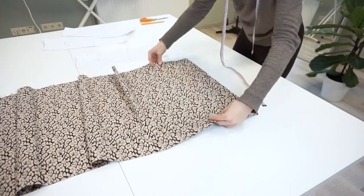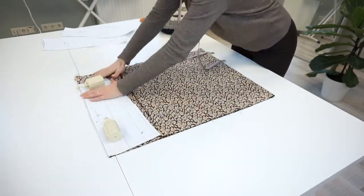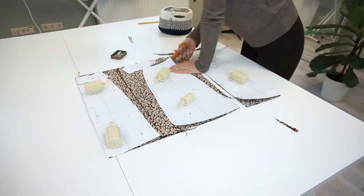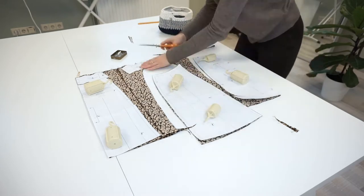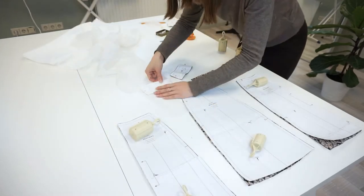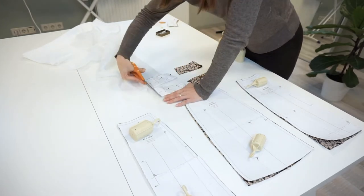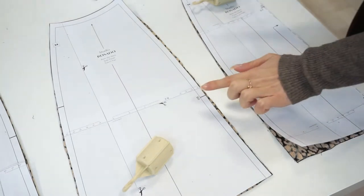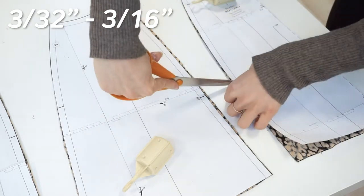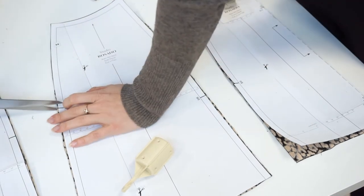Now let's finally start by cutting out all the pattern pieces. As you can see I'm not folding the fabric exactly on the fold — I'm folding in the way that the front and back details are on the fabric fold. Here I am putting the facing details on the interfacing because it will be exactly the same shape. Also don't forget to snip the notches — I make small trims which are 3 to 5 millimeters in the seam allowance. If you don't want to cut your fabric you can also use a marker or soap.